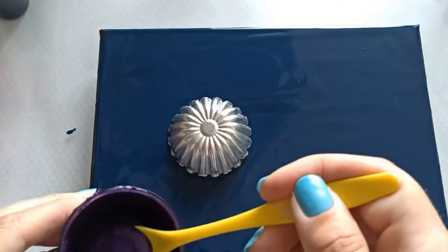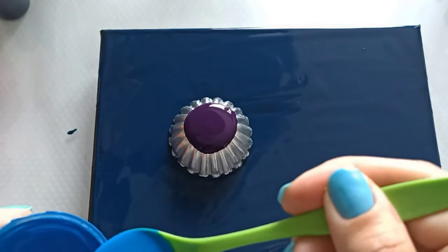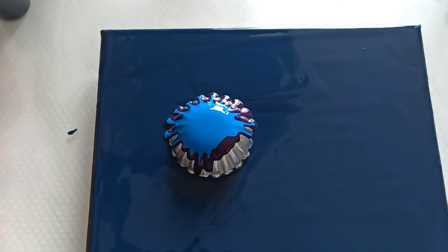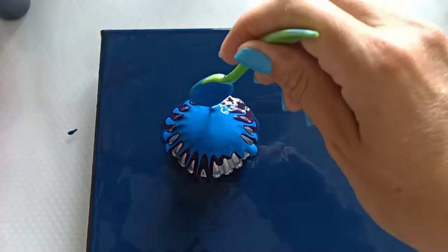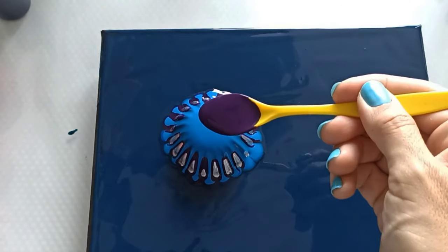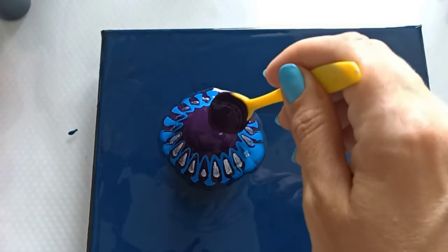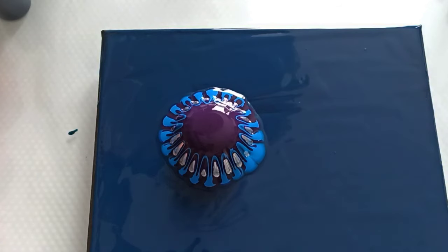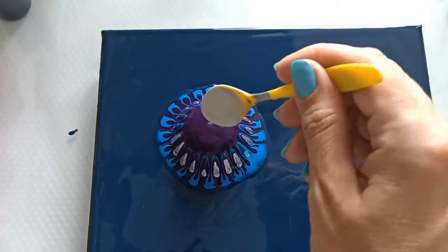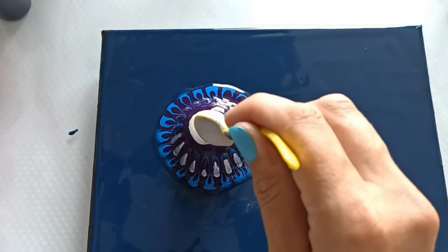So let's start by pouring some purple. A squeeze bottle would have been way easier — every time I seem to forget it. Just do a little bit of the silver because it tends to take over. And this is a lot thicker otherwise it will spread like crazy.